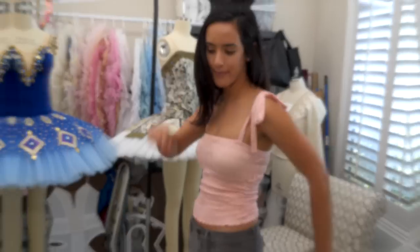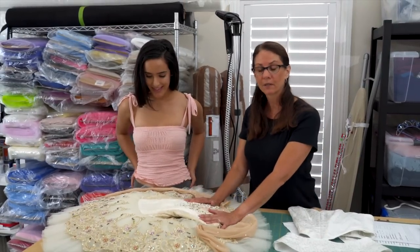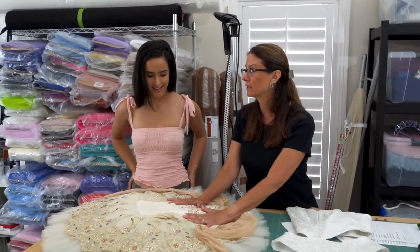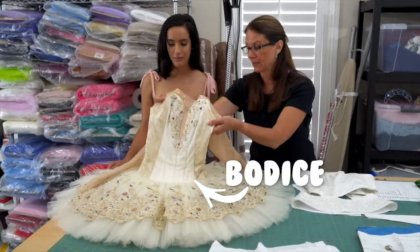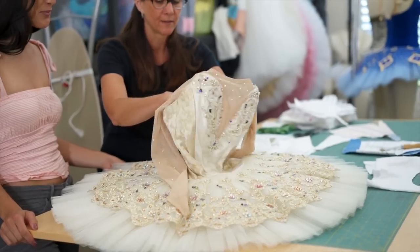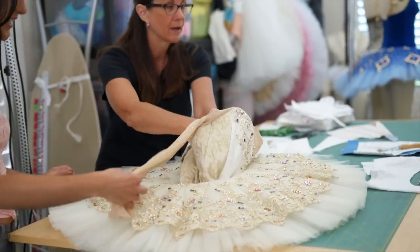Let's break down a tutu. The first thing we're going to do is break down what the different parts of a tutu are. They all consist of a bodice. They all consist on the inside of a bask. And you have a panty and your net ruffles.